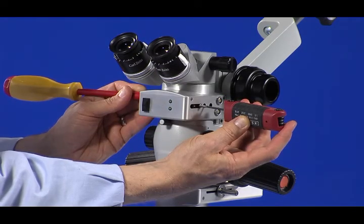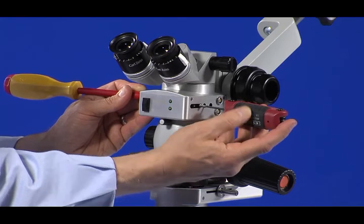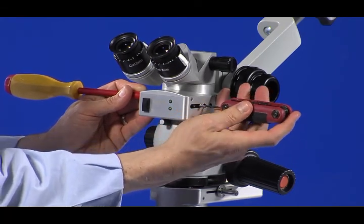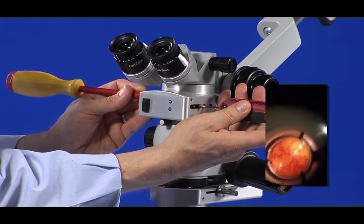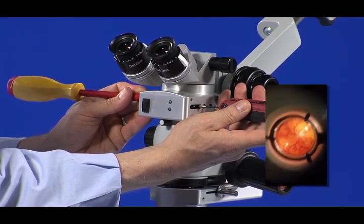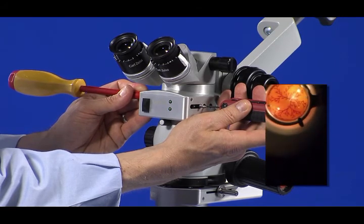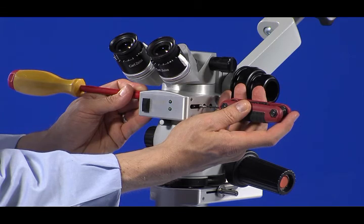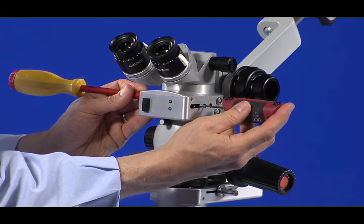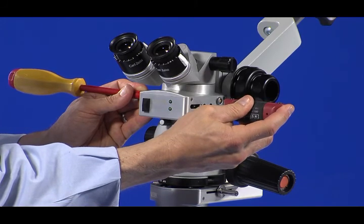First, adjust the front-to-back alignment of the prism. Access the number 1 bolt with a hex wrench and access the adjustment slot with a screwdriver. Loosen the number 1 bolt slightly — one-quarter to one-half turn at most. Gently pivot the screwdriver tip up and down to adjust the front-to-back alignment of the prism. Very little force is required and only small movements should be used. When the reinverted image of the lens is centered from front to back, tighten the number 1 bolt to lock the prism in place.